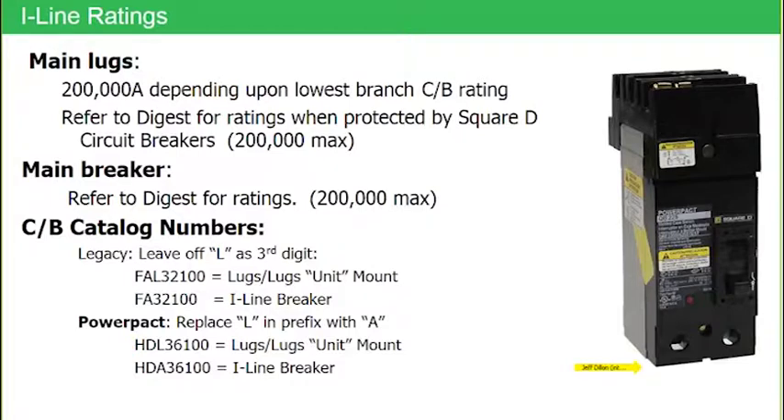This particular breaker, being an eyeline breaker, is cable in on one end, and then has the eyeline shroud with the connectors that plug onto the eyeline bus stack on the other end. So that's the catalog numbering for the PowerPak family of breakers.